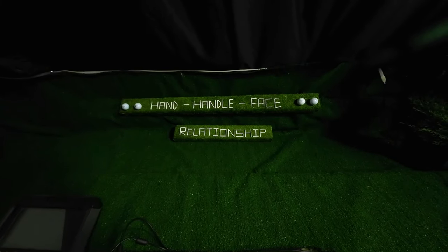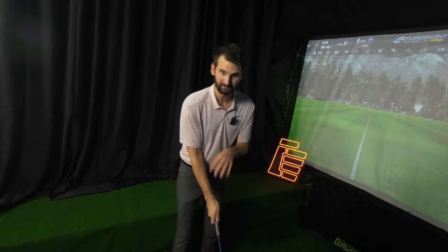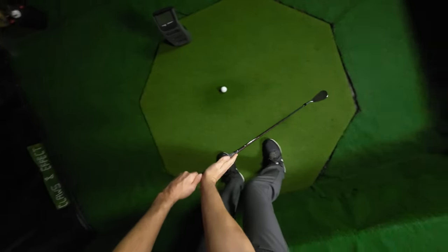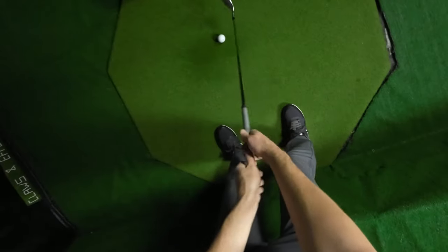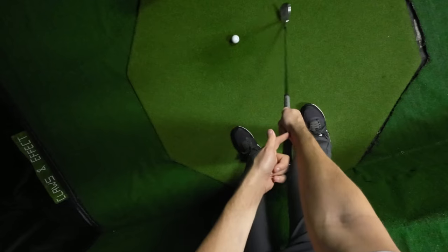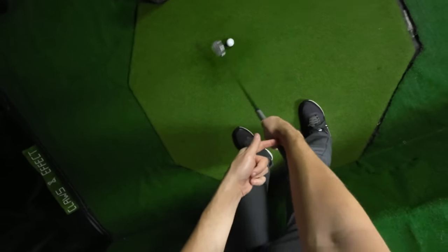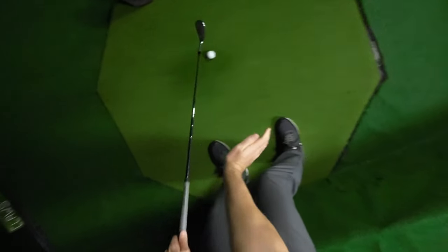You're probably wondering how hitting the outside part of the ball affects low point. To better answer that, you need to understand the hand-to-handle-to-face relationship. Palms are controlling the handle; fingers are controlling the face. At the proper impact position, the palm should be leading the fingers. When hitting the outside part of the ball, the fingers are back of the palm, causing the handle to work backwards and the club head to work more forward — causing that scoop and flip, hitting more of the outside part of the ball and really affecting that low point.